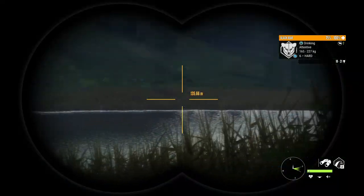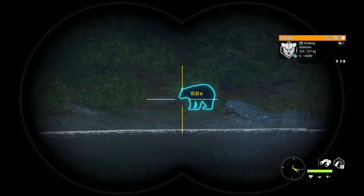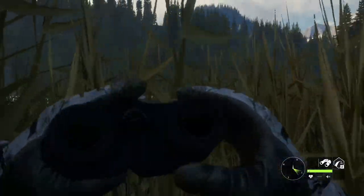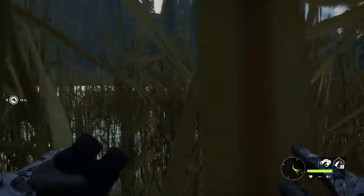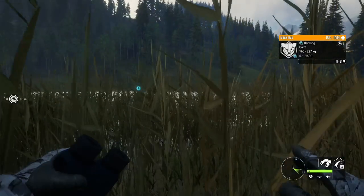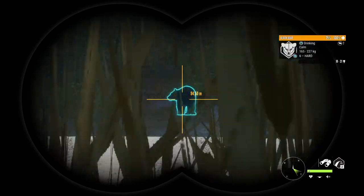We're going to try to use the reeds as camo and see if we can get close enough to take him in his drinking animation. Just to show what I was talking about — you can see the little line in the bottom right. There are parts of the reeds that will get you completely hidden; not all the areas do, but some of them do. I think that is going to be an important factor — finding the areas in the reeds that will keep us completely hidden.